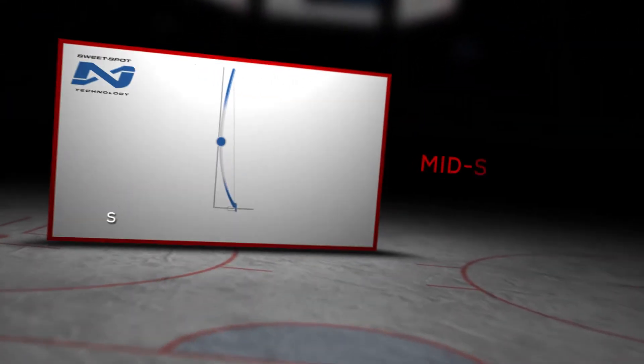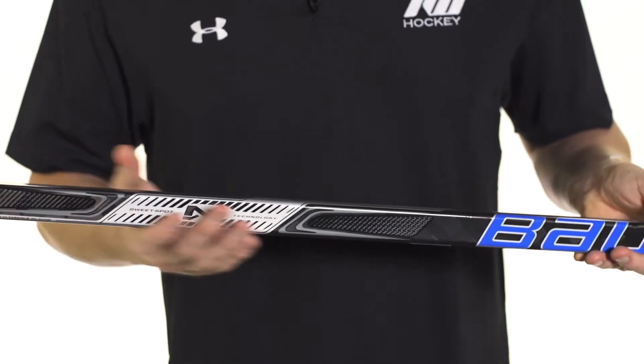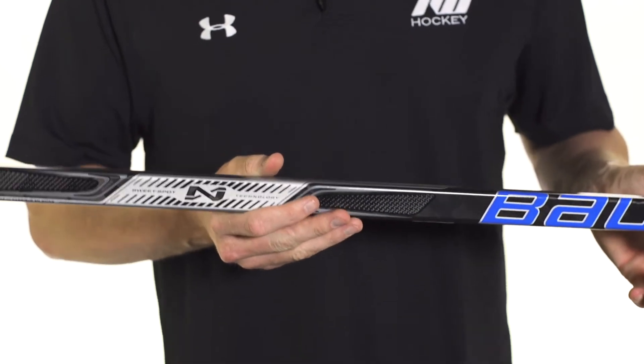Now into the kick point — this is where we see their traditional mid kick that is driven through their sweet spot technology. Within this loading zone down through the middle, even though it is a mid kick, it's going to give you a really nice quick release when your hand is up a little bit.